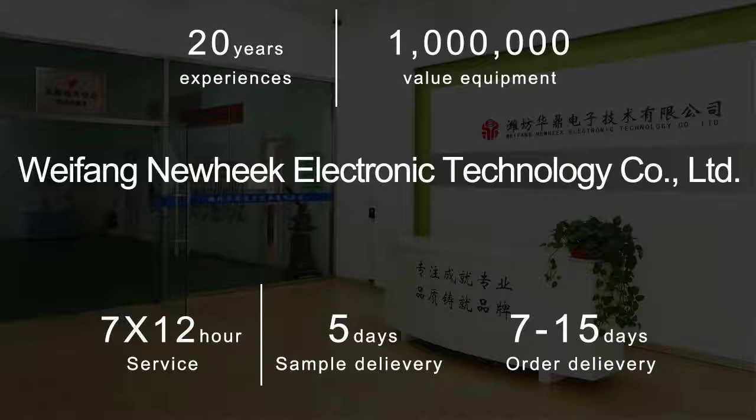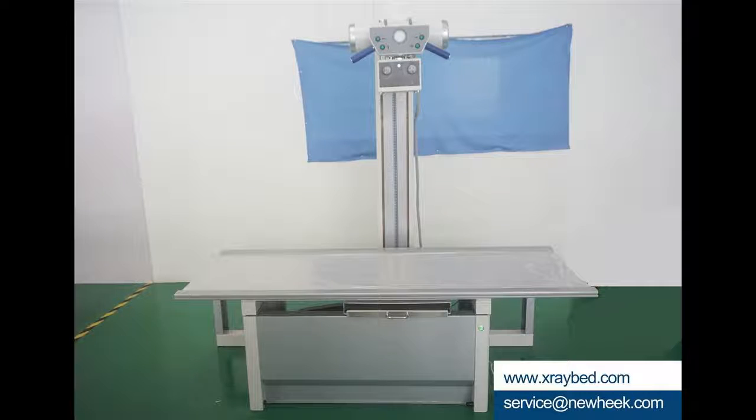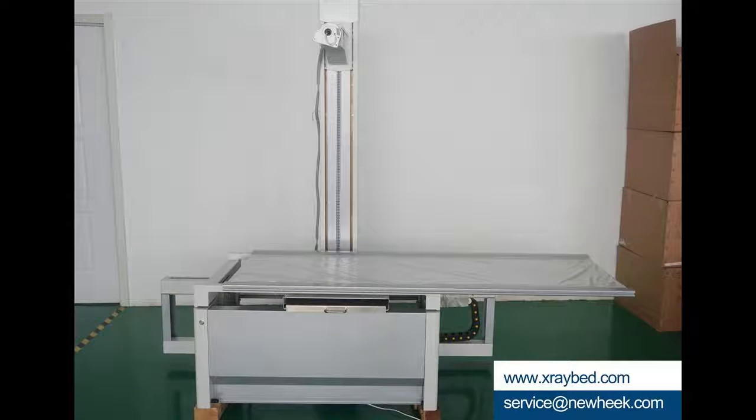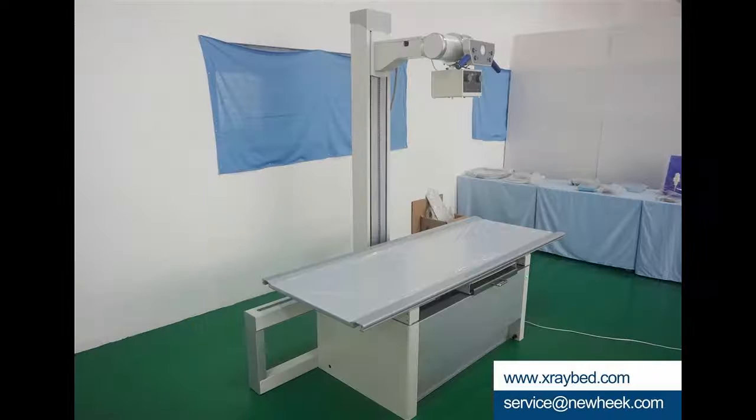The X-ray table can be used with an X-ray generator and radiator. It is suitable for standing, lying, lateral, and kilovolt photography of the human head, chest, abdomen, limbs, and bones in hospitals at all levels.